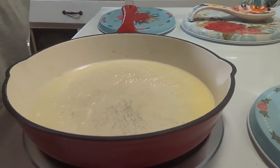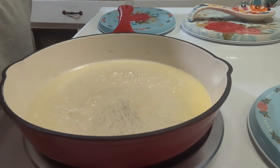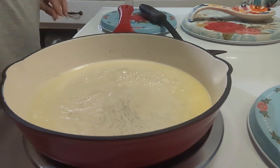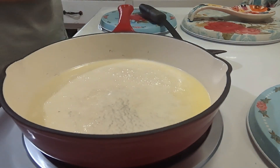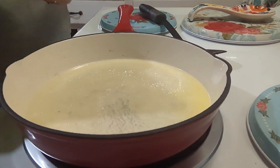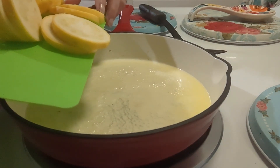Hey y'all, just a southern girl. Today I'm gonna make a southern squash casserole. I've already melted two tablespoons of butter, and to this I have sliced about five medium squash — add this.